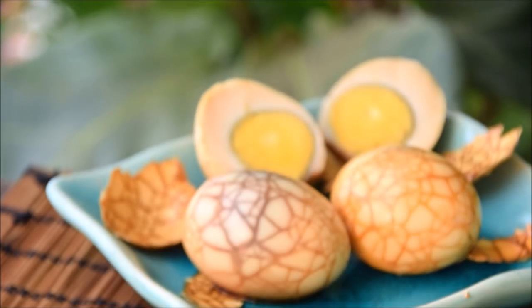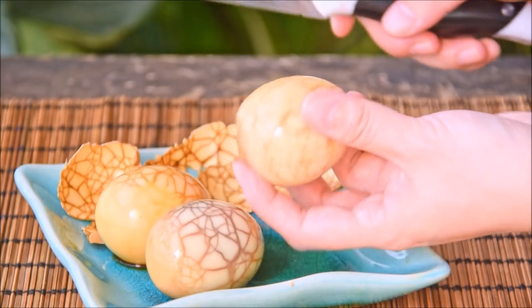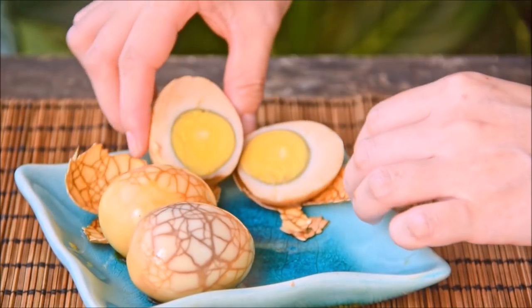We're off traveling this week, so we wanted to show you an easy dish to whip up and take with you on a trip: tea eggs. These eggs are simmered in a mix of tea, soy sauce, and spices, and just a great snack to have around.